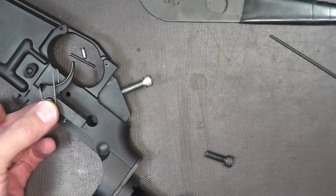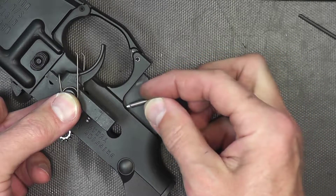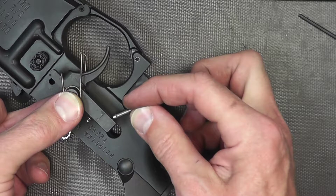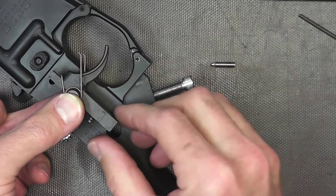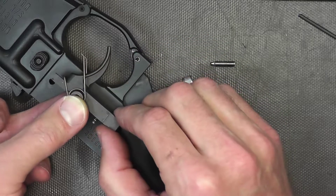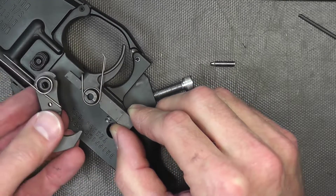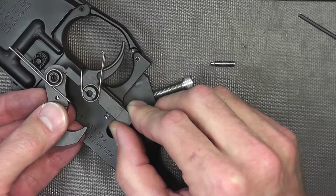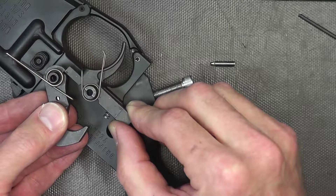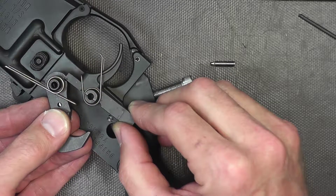Envision the trigger sitting inside the lower. As you adjust it, the screw is going to touch the back of the trigger and push it down in a rearward direction. What this does is reduce the take-up, so when you pull the trigger it has to travel less to make the gun fire. It reduces the engagement points between the hammer and the sear. As you adjust the screw it tips the trigger down a little further — it's essentially taking up the take-up, like prematurely pulling the trigger.